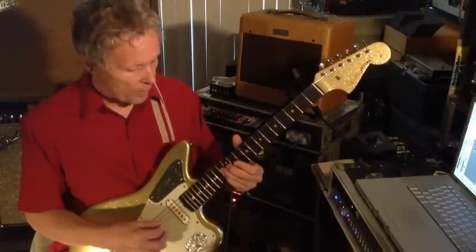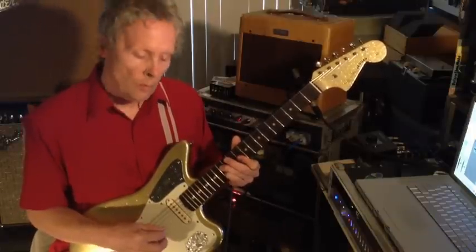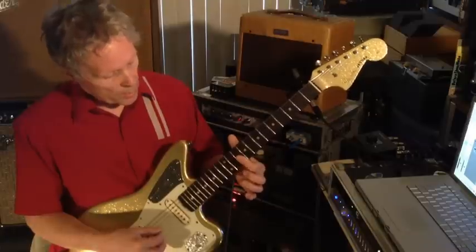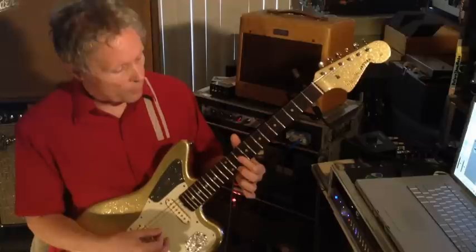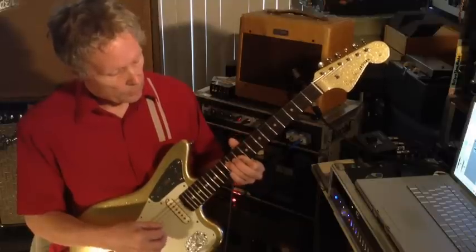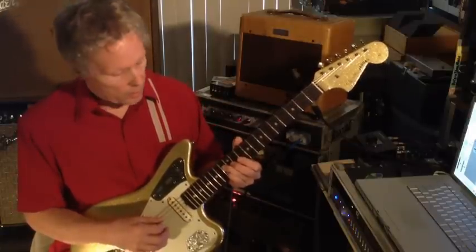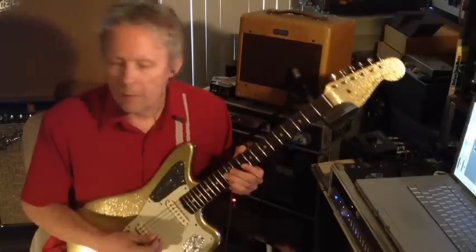You're sliding down from the 13th fret down to the 12th — that's the next move. Then instead of that, you're raising the E string up to the 11th fret. And then it finishes on the 13th fret on the G and B strings. So in context — let me do it clean.